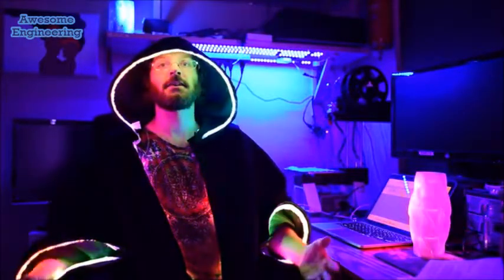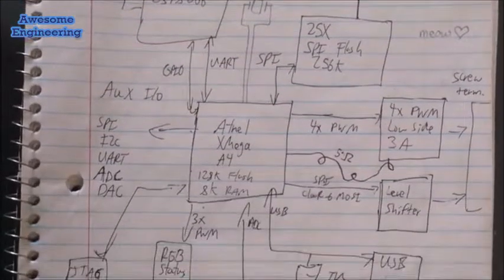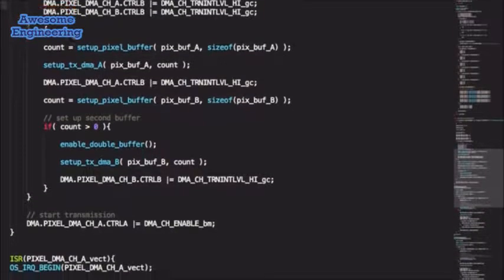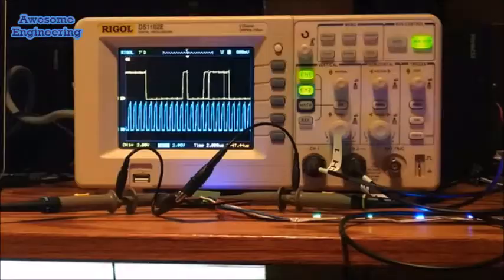After a few years, an idea hit me. Why not make a really awesome LED controller, and then share it with everyone — something that handles all the low-level bits and bytes, so that you can focus on your art and avoid the arcane incantations of pulse-width modulation and serial interfaces. What I came up with was Chromatron.